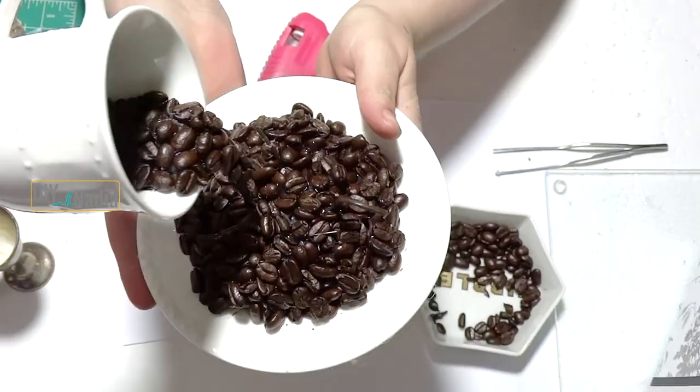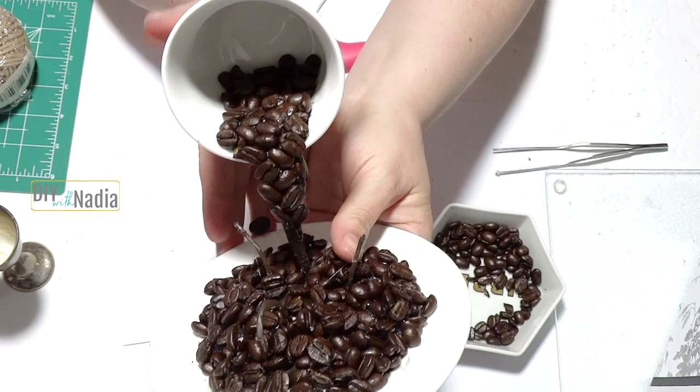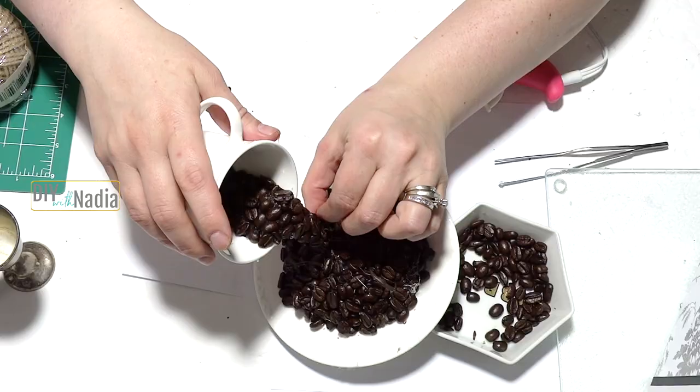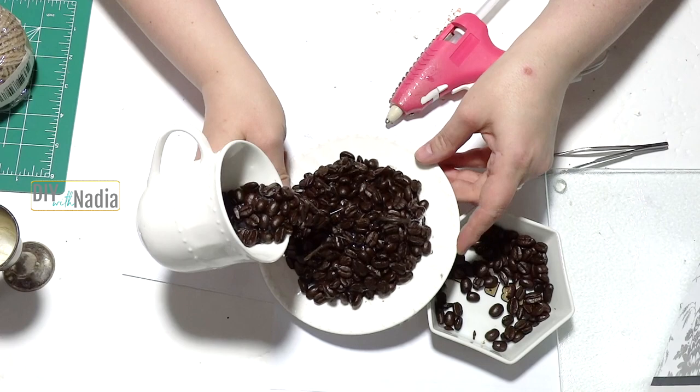I hot-glued all of this, and if you look inside, what I basically did was throw some hot glue in the back and then press the coffee beans in. You do want it to look like it's cascading down from thicker to thin. I'm checking whether I need any more on the side — I think this looks pretty good, going from larger to smaller.